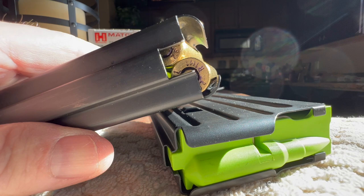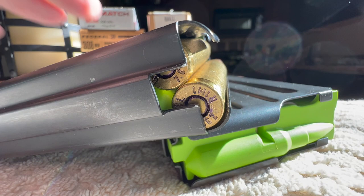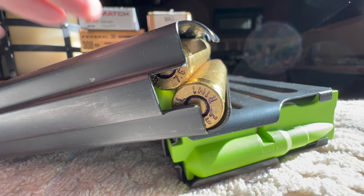It seems to mostly happen on about the last three, four, maybe five rounds. If the magazine's fully loaded, there seems to be enough spring tension to where that goes all the way up. I rapped on it pretty hard, and you can still see a gap right there. After tapping it again, now you can see it's fully engaged with the feed lip.